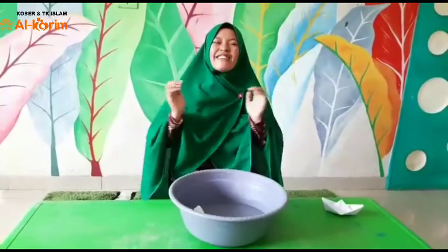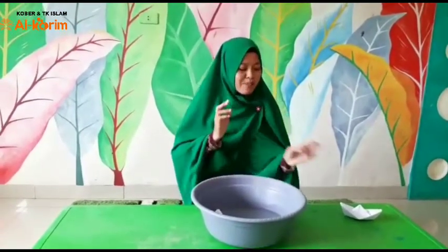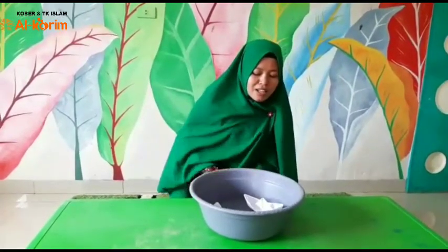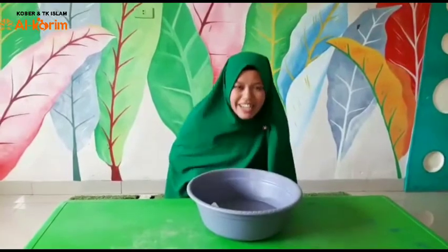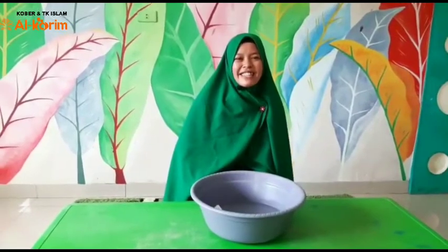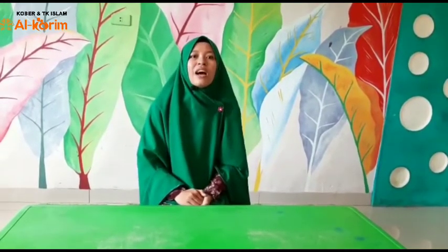Hebat! Berhasil! Selamat mencoba di rumah, seru kan. Nanti perahunya boleh tambah satu lagi, jadi ada dua, tinggal ditiup-tiup. Selamat mencoba ya bersama ayah dan bunda di rumah. Ternyata perahu itu bisa kita gunakan sebagai alat transportasi yaitu mengantar orang-orang melalui sungai. Selain itu, perahu juga bisa digunakan untuk orang-orang nelayan yaitu untuk menangkap ikan.